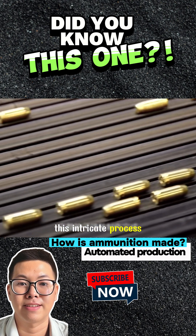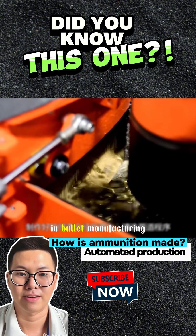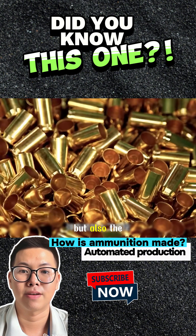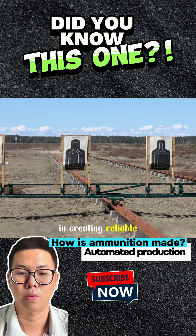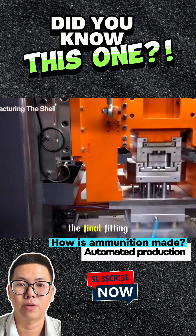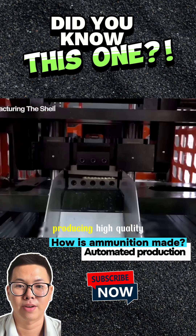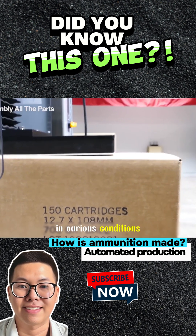This intricate process not only highlights the precision and expertise involved in bullet manufacturing, but also the importance of engineering and innovation in creating reliable and effective ammunition. Each step, from initial stretching to the final fitting, is crucial in producing high-quality bullets that perform reliably in various conditions.